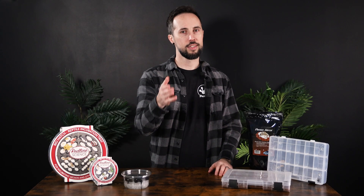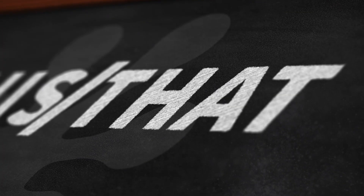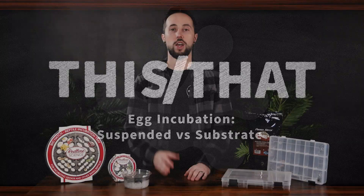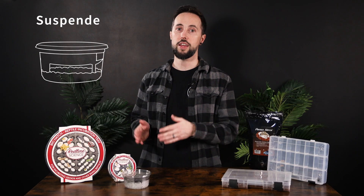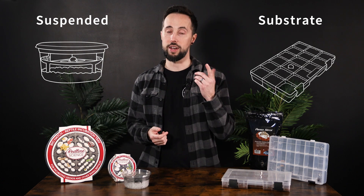Are you incubating your eggs correctly? Welcome to This or That, where we compare products common to the hobby to find out which is best for you. Incubation is one of the most challenging aspects of breeding reptiles. Today we're going to compare suspended incubation versus substrate incubation to help you choose which is right for you.